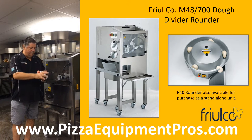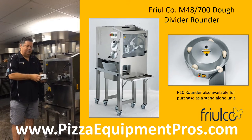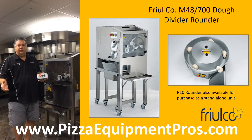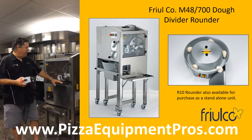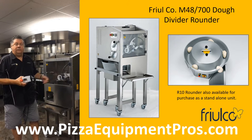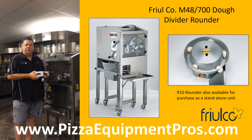Another option available is the remote control to operate the rounder outside of the divider-rounder system. This gives you on-off control and stop control to run the rounder solo. For operators wishing to do larger size dough balls up to the 42 oz maximum — say a 24 oz dough ball — our recommendation is to run accurately measured 12 oz dough balls through the rounder a first time, then take two of those dough balls for a very accurate 24 oz result and run them through the rounder a second time. This gives you a very tight dough ball up to the 42 oz limit.